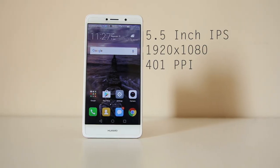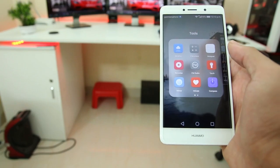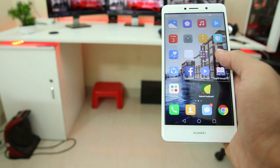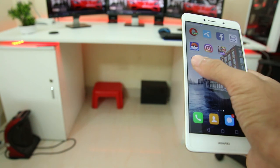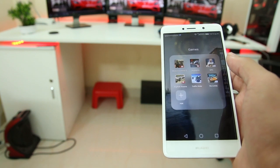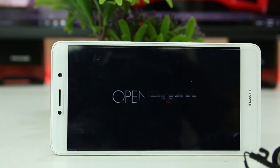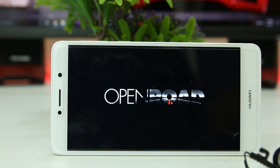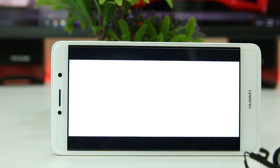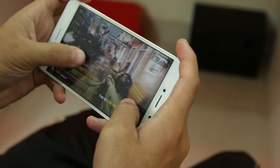Now let's talk about the display. It has a 5.5-inch 1080p IPS display with 401 pixels per inch, which is nice. It gets really bright in sunlight and very dim in dark conditions, so nighttime reading will be great. The colors are rich and saturated, the black level is really deep, and the white level is very good. Watching movies and playing games with this phone will be a great experience because the display is really, really good.